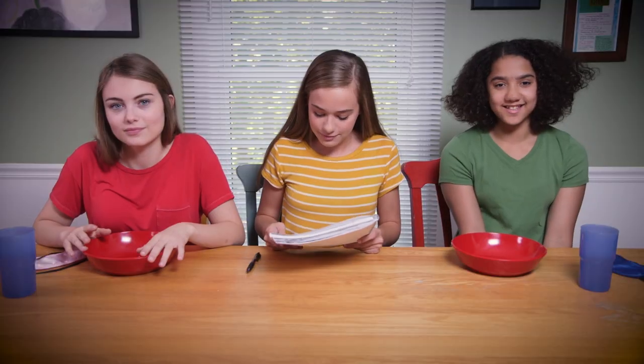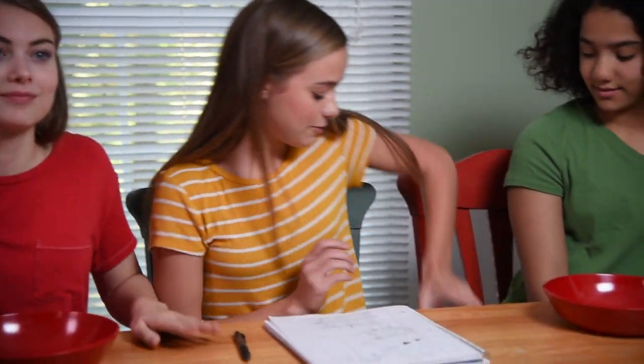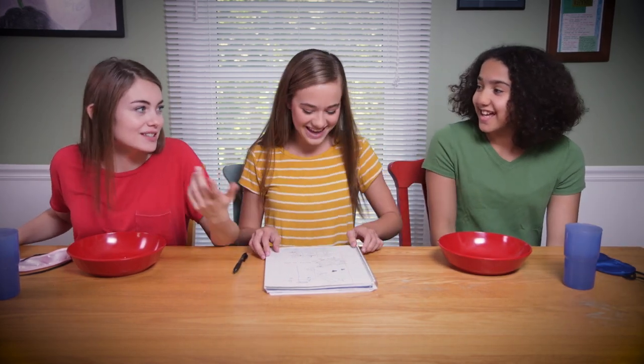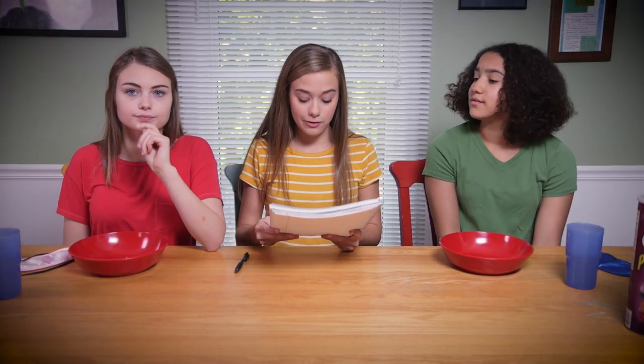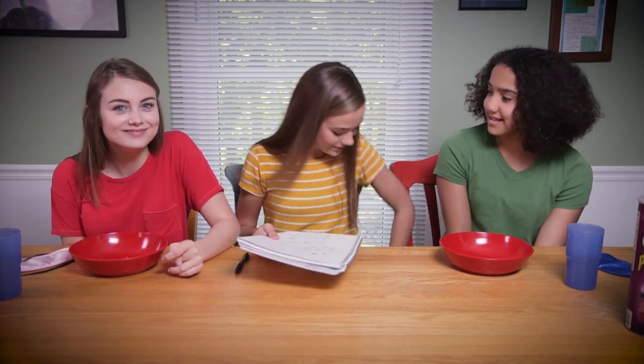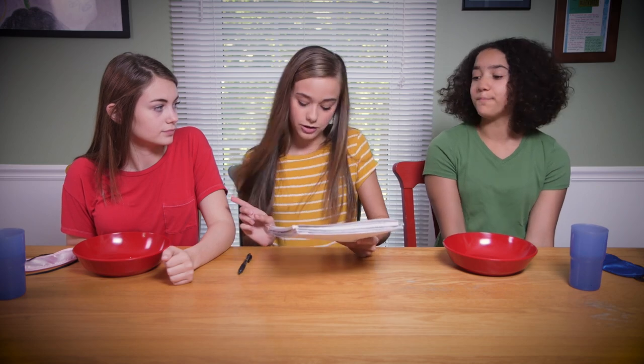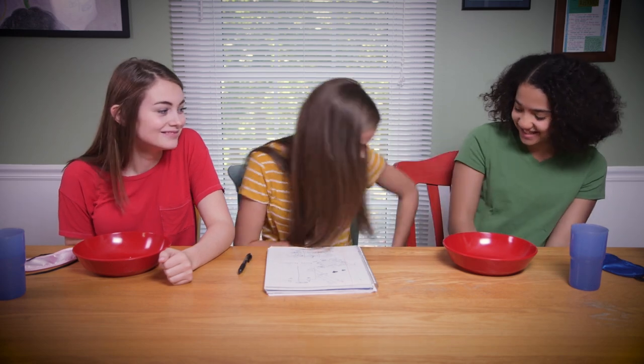For our first mystery Pringle flavor, Ariana you guessed dill pickle and Darby you guessed sweet relish. The flavor for the first mystery Pringle was cheeseburger! That totally tasted like dill pickles on cheeseburgers. For our second mystery Pringle, you guys both guessed barbecue and you were right. For our third mystery Pringle, Ariana you guessed mustard and you guessed original - and the answer was honey mustard. Yes, you got that! That was smart. It wasn't even bad. I don't even like mustard but it tasted good. For our fourth mystery Pringle, you guys both guessed chili and you were right.